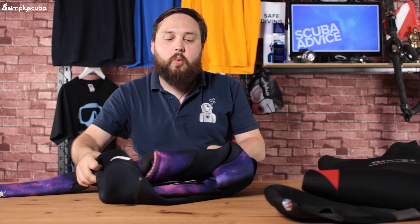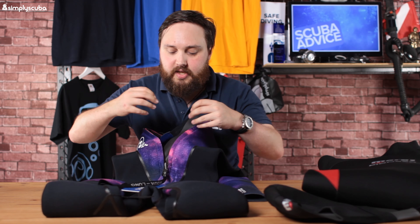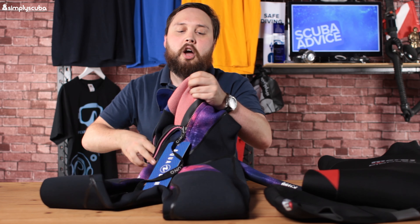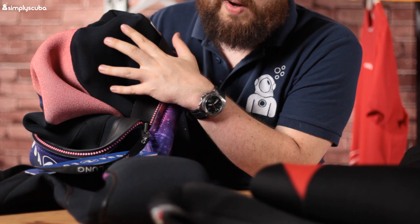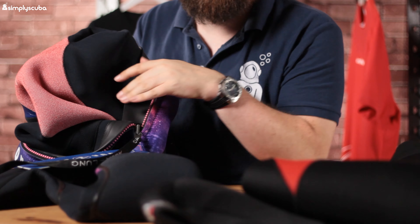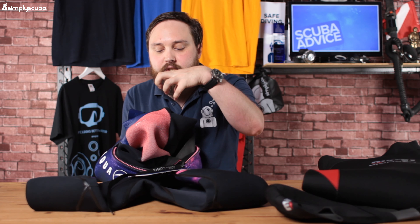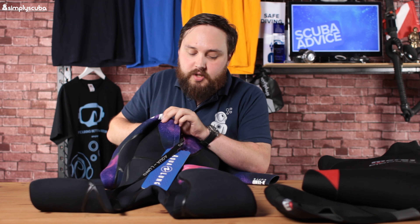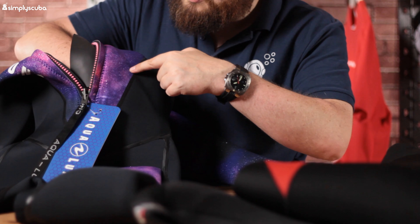The inside of the suit is where wetsuits really tend to differ, and a lot of people focus on the outside when they should be looking at the inside. On the inside over your chest, there's a reddish-pink material — almost like a plush lining. For the rest of the suit it's the traditional black lining, which is smooth so you can get in and out easily, but over your chest that plush lining traps water, slows it down, and keeps that area of your body insulated. Something else it does — you can see a faint line here — it has kidney pads.